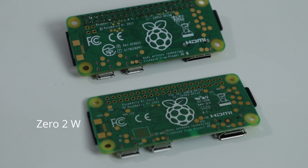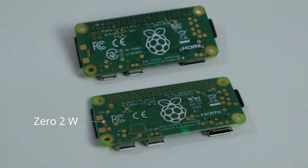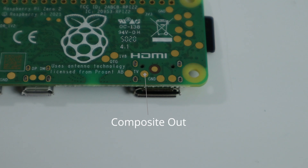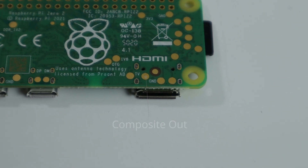If you take a look at the back, the pinouts to the Raspberry Pi Zero first version are slightly different. You could still use the cases that you have that require the OTG or the power pins — they are still in the same spot — but they added the ability to see the DDR 1.2 volt as well as the CPU 1.8 volt. One cool thing they did add is the ability to use composite video mode, so that's also a pinout on the bottom. They also labeled everything, so it's a lot easier to read compared to the first version.